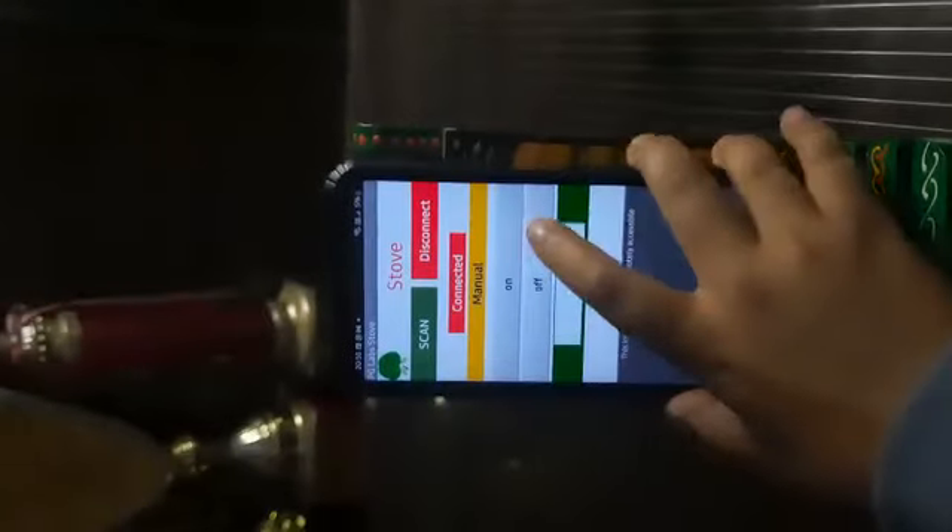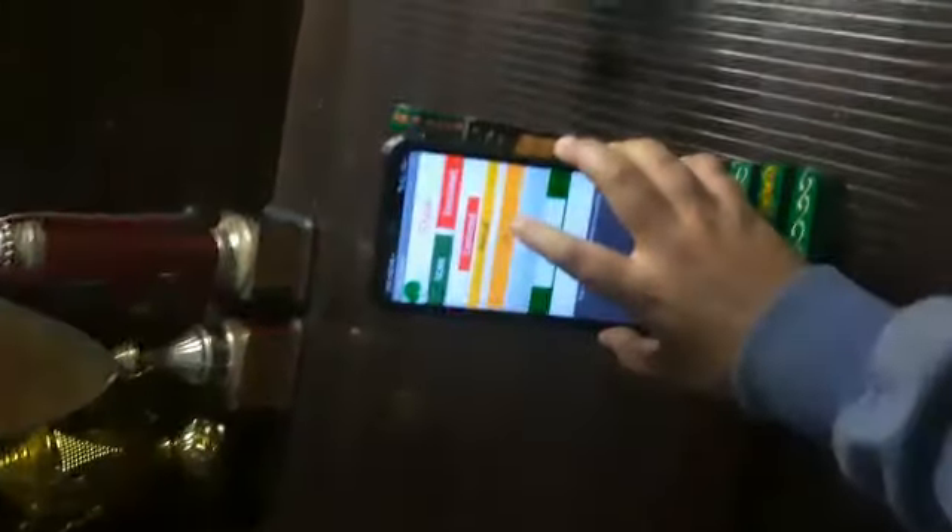A app has been made on the induction stove. It is operating now. Switch off — yes, now it has stopped. This is the IOT box.